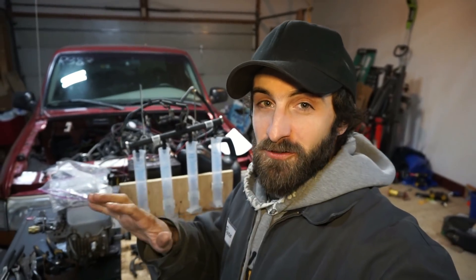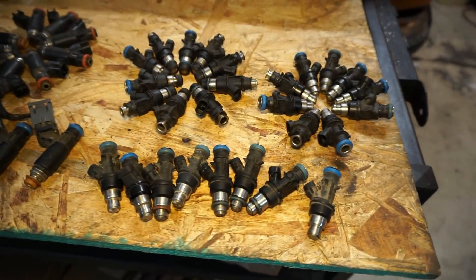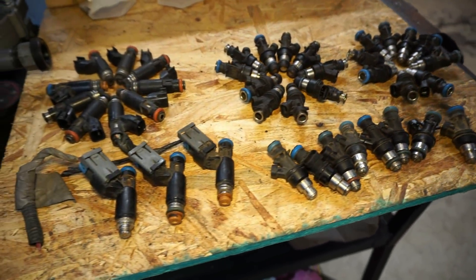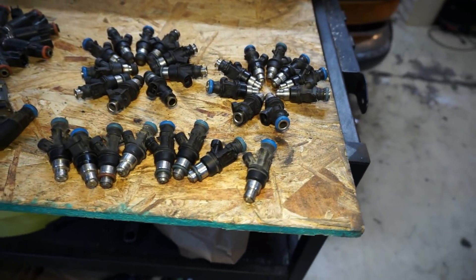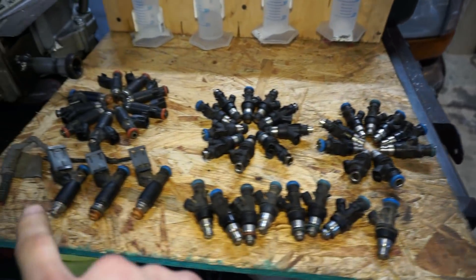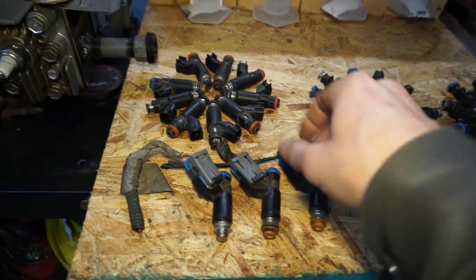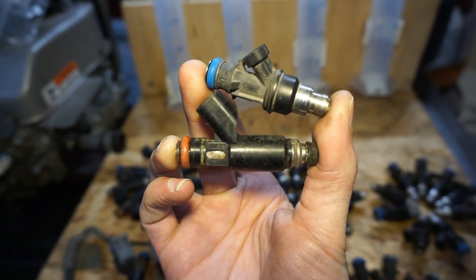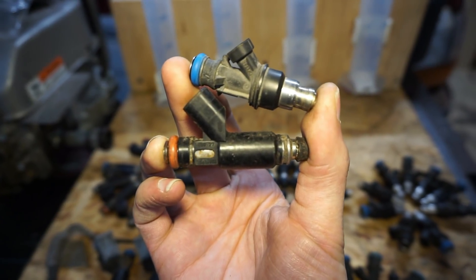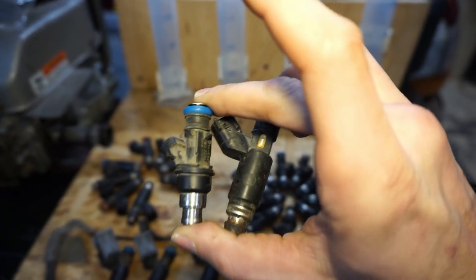Bringing back the injector tester rig. Hunter from Hunter Tuned brought over a ton of injectors and we're gonna flow test all of them — these are all gonna go back to him. These are all from LS-based truck engines but these are the flex fuel injectors. They're a little bit longer and bigger — they're supposed to flow a little bit more, up to like 90 pounds versus the like 70–75 for the other ones.